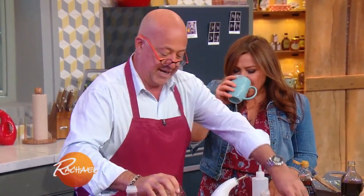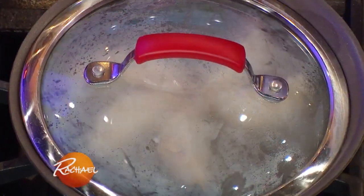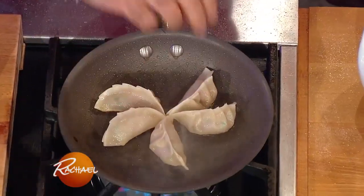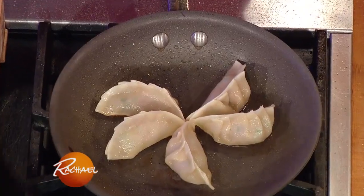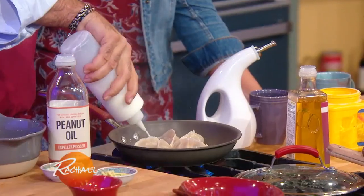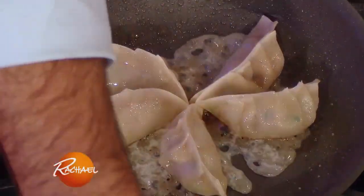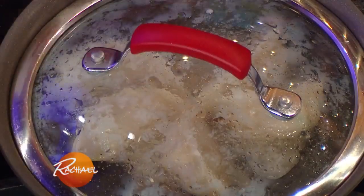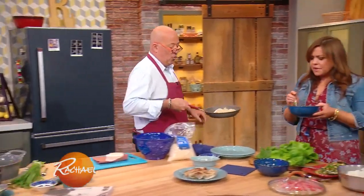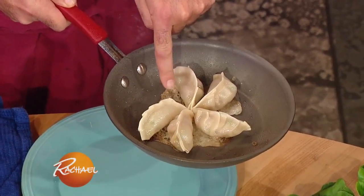These are browned enough, I'm just gonna hit them with a little bit of water and let those cook while we're talking. Once the dumplings get brown, you're gonna make your lattice work. This is three tablespoons of cornstarch with one cup of water. You just squirt a little bit of that in, stick a lid on it for about 30 seconds to cook the top like you're basting an egg.